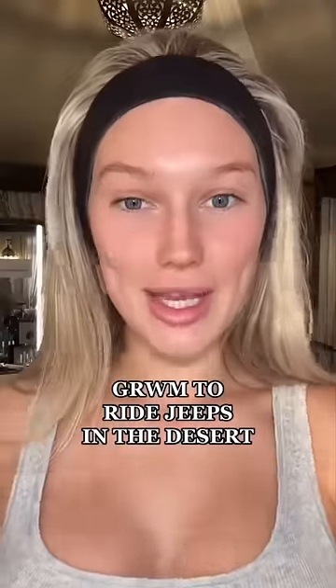Get ready with me to go ride jeeps in the desert. So everyone's probably doing natural glowy makeup and here I am doing a full beat — my face is gonna be fully covered in sand. I did a little workout this morning, I feel so refreshed. Also, I just tanned last night, so hopefully the shade match is okay. I just can't believe my view right now is literally the desert right in front of my eyes. This morning we woke up to animals in our backyard. This needs to be the best beat we have ever done because none of this can come off when I'm riding my jeep.